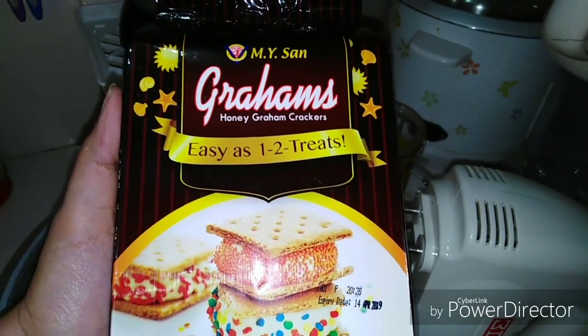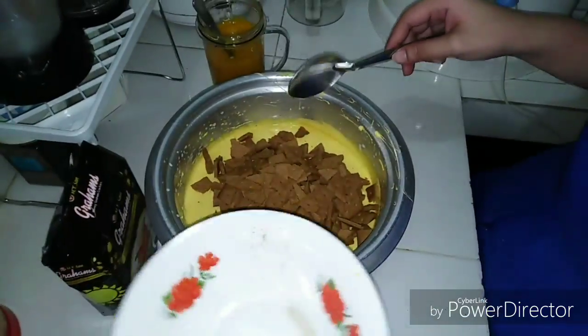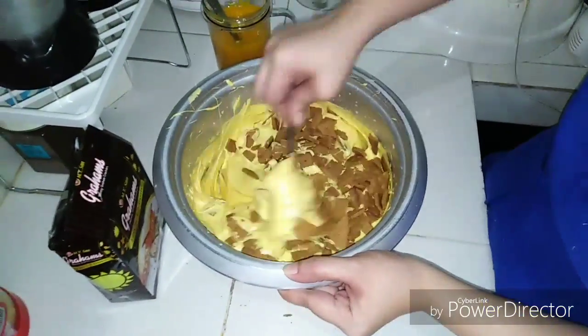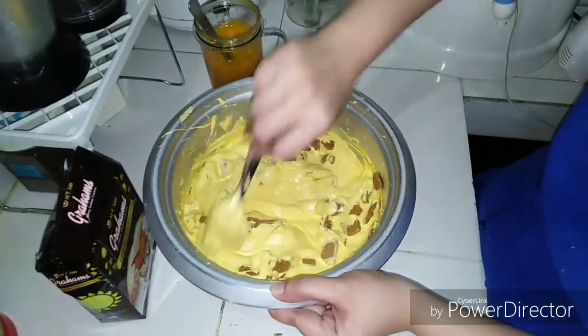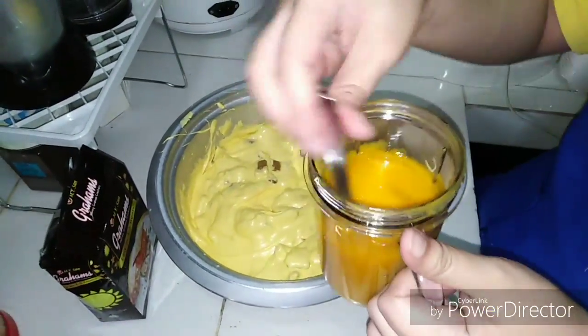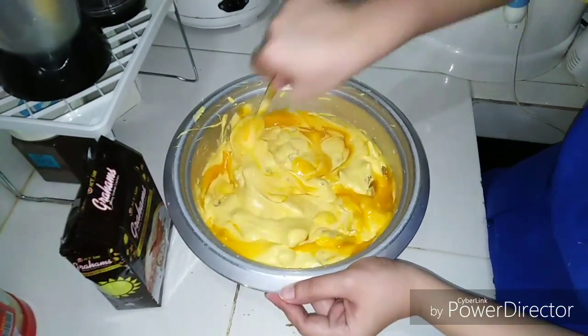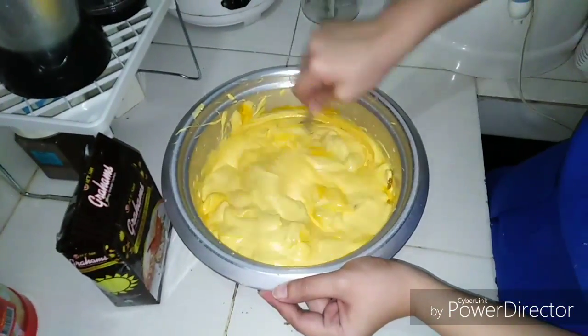Our preferred brand is M.Y. San graham crackers. We're just going to crush them and mix them in. Then we're also going to add some of our blended mango and mix it in.